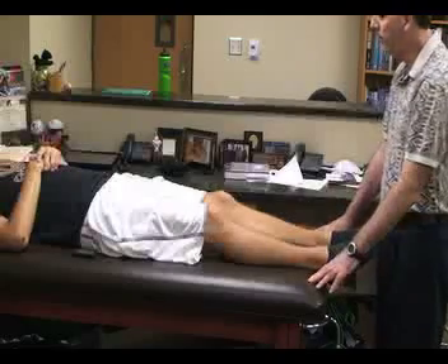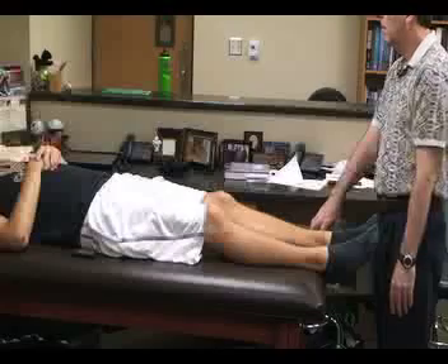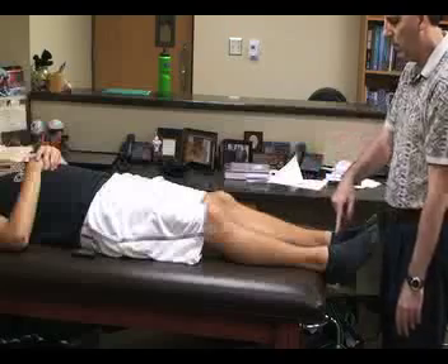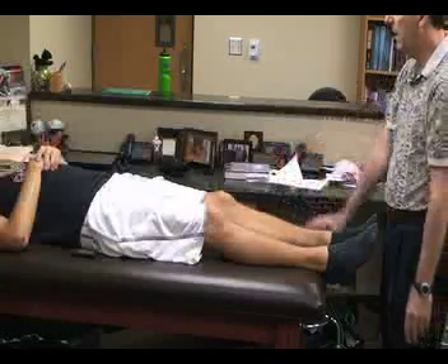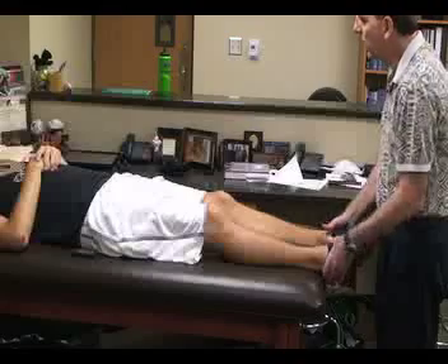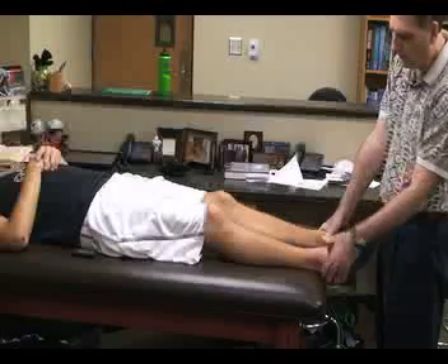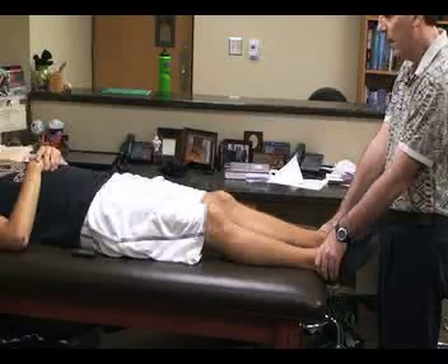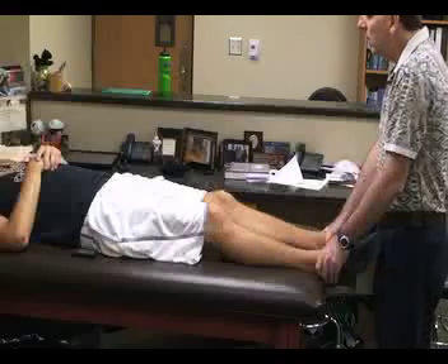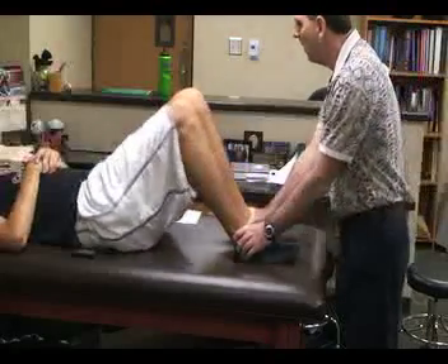The next special test for the pelvis is called the long sit test. For this one, the patient is going to be supine with the heels off the edge of the table and the knees extended. The athletic trainer or therapist stands at the patient's feet and places their hands around the ankle joint with their thumbs on the medial malleola on both sides. We then apply slight traction to the legs while the athlete arches and lifts their buttocks off the table.